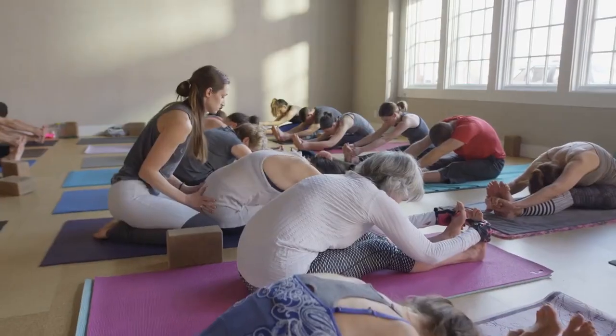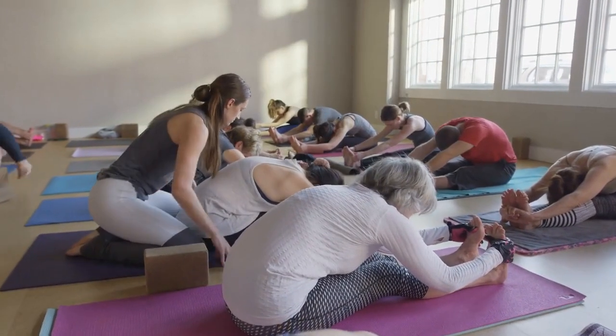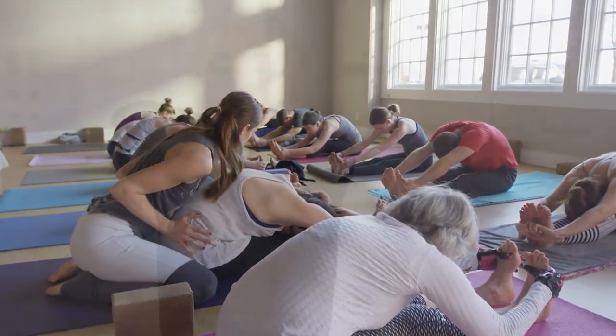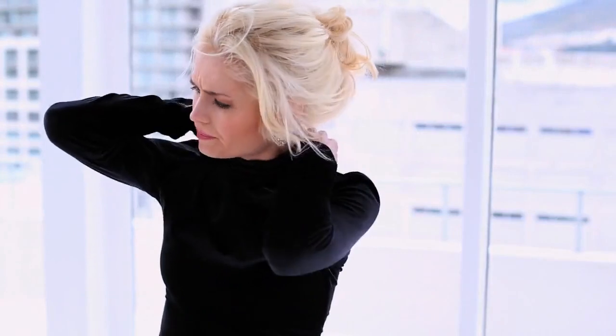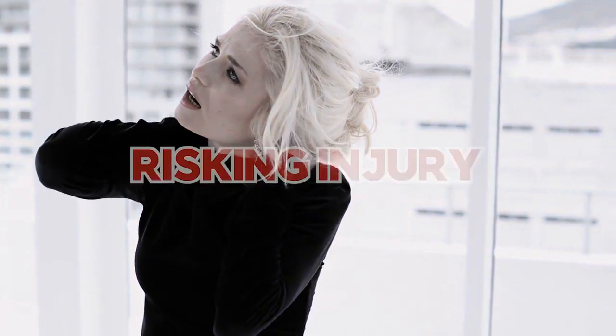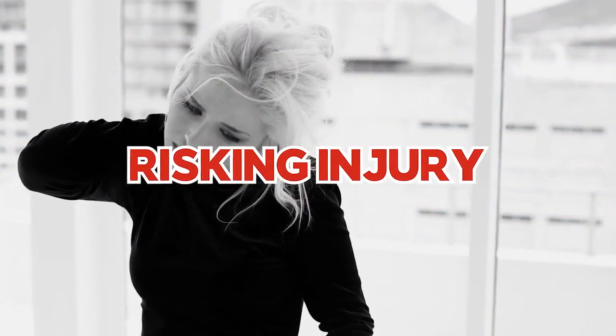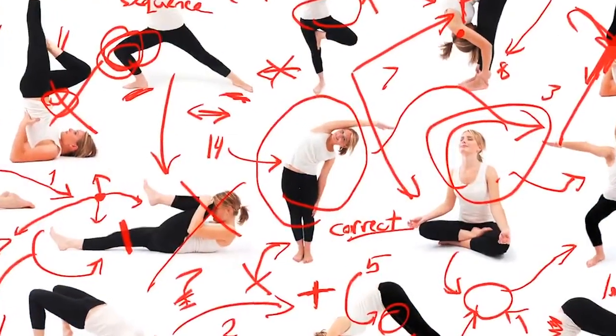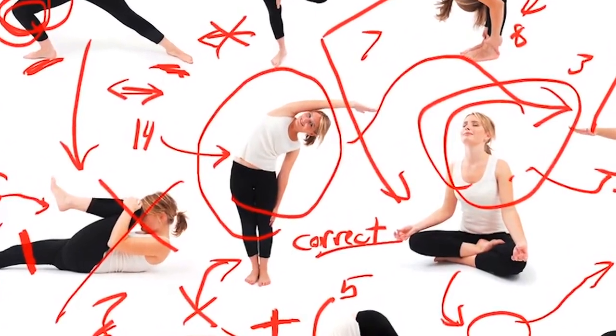In fact, for many years I was struggling with my own self-image and personal happiness until I learned how to avoid the three big yoga mistakes you're about to see. So without further ado, let's jump right into it. Mistake number one: relying solely on generic yoga classes.